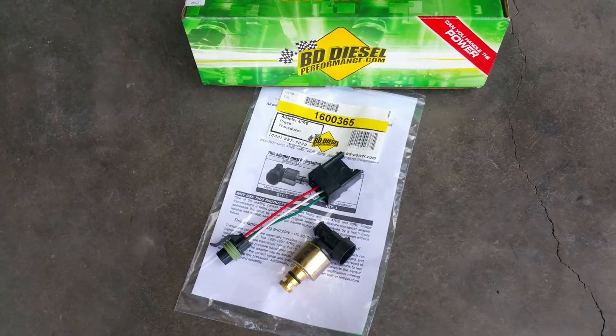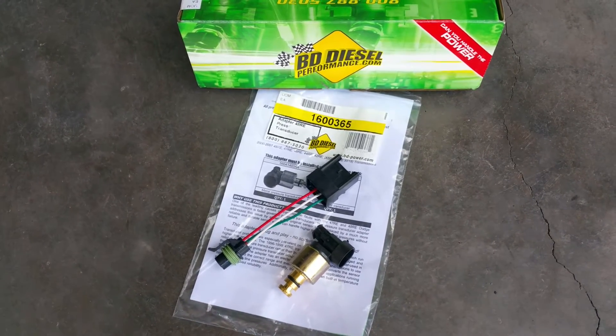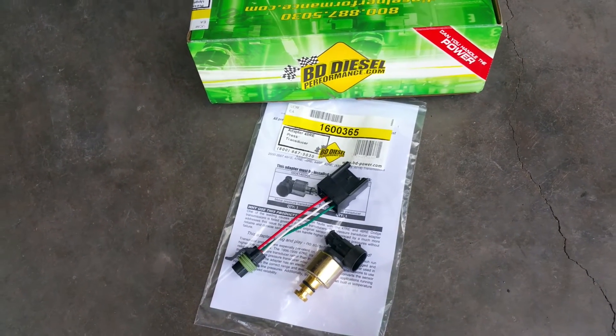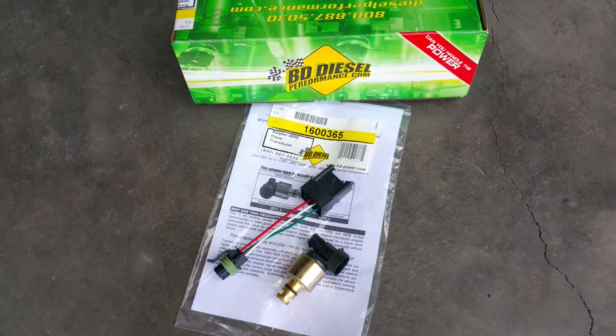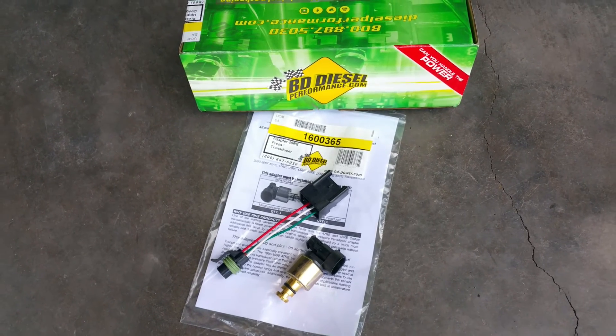We'd be glad to explain how to take it off or put it back on if you have trouble understanding some of the instructions. Feel free to check out our website, and hey guys, don't forget to subscribe to our channel.